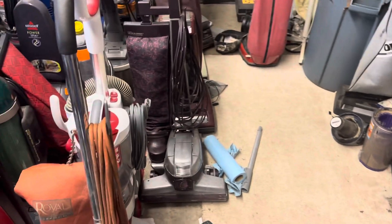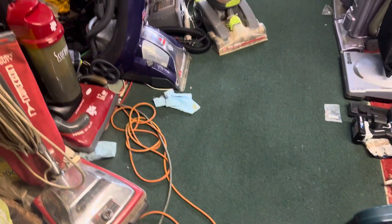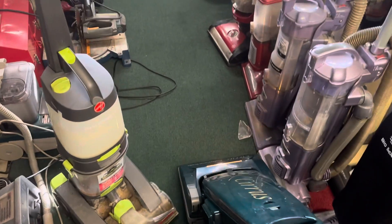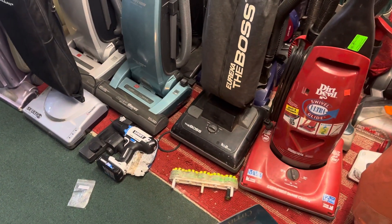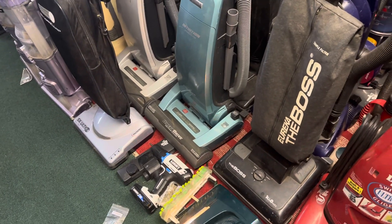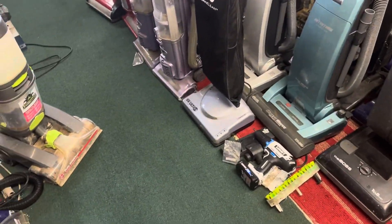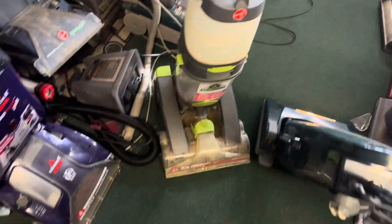So anyway, we're going to pre-vacuum. I might come over here a little bit more because I am seeing stuff that I missed, like this stuff under these towels and all that. There's stuff steadily falling out of that carpet cleaner.